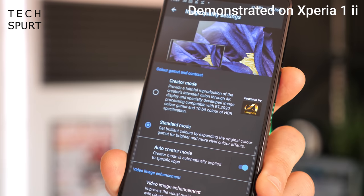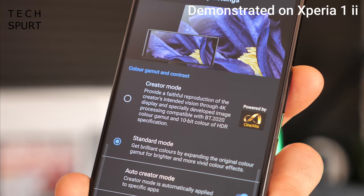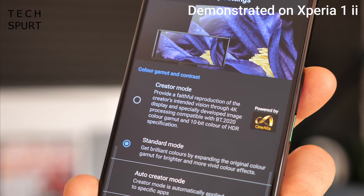Creator Mode is now automatically activated every time you load up a supported app such as Netflix, but you can turn it off in the display settings if you prefer. One of the biggest display upgrades for the Xperia 5 Mark II is a dedicated native 120Hz refresh rate — that's double the refresh rate of last year's Xperia 5 and also of this year's Xperia 1 Mark II flagship, which topped out at 60Hz and offered only software optimization to emulate a smoother 90Hz-style finish.